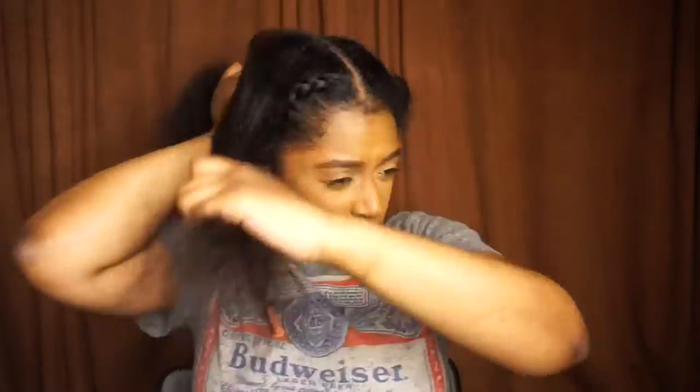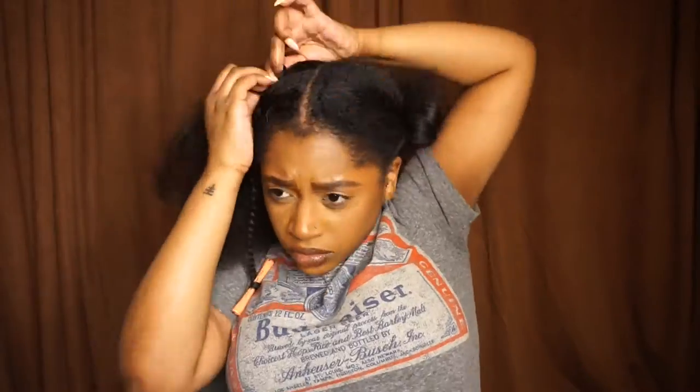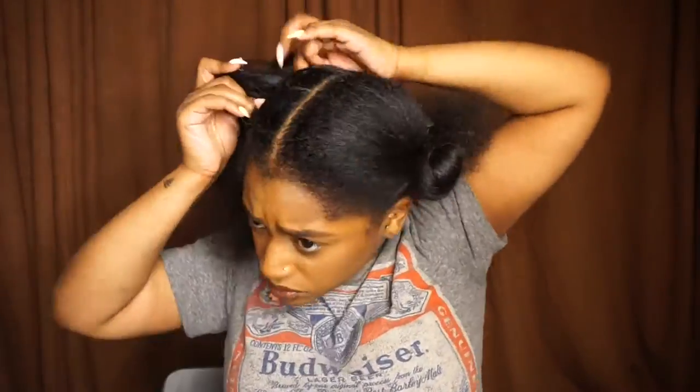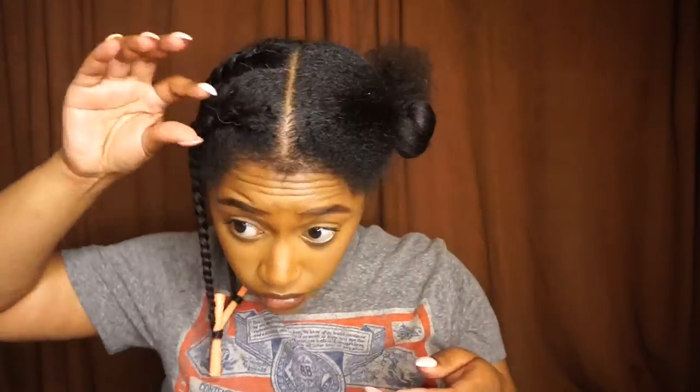I'm just going to repeat that on the rest of the sections — applying the cream to my hair and the ends, adding oil, smoothing it out with my brush, and then braiding. You do want the hair to be as smooth as possible, so don't be afraid to run the brush through your hair as needed or apply more cream.